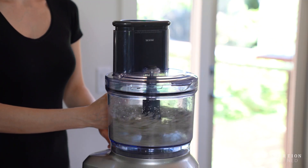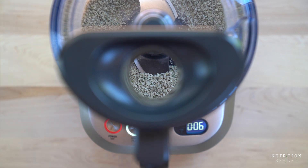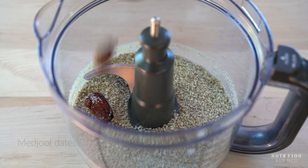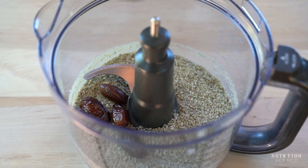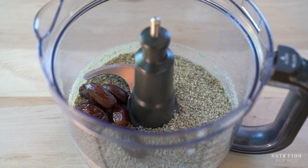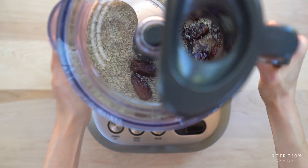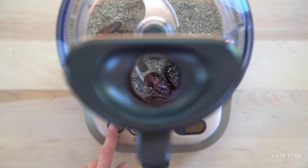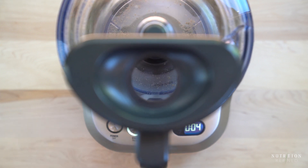Add the seeds into a food processor and process them until they are ground but still have some texture. Add a few medjool dates — if you're using any other type of dates, soak them first so they soften up and are easy to blend — and a pinch of sea salt. Pulse all the ingredients a few times until well combined. The mixture should be sticky enough when you press it between your fingers.